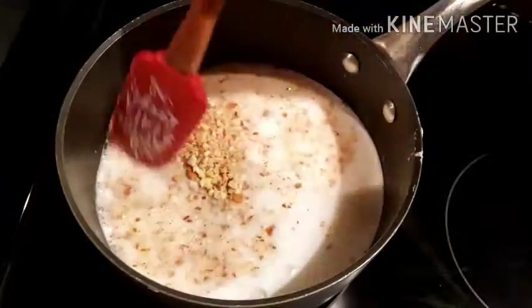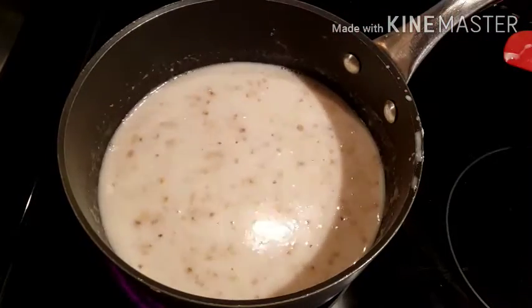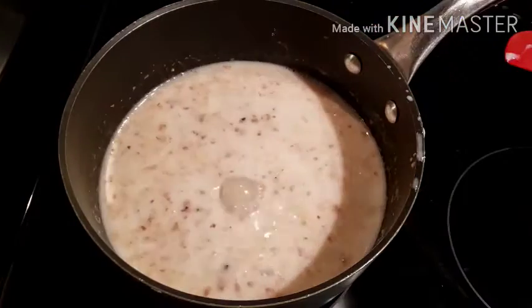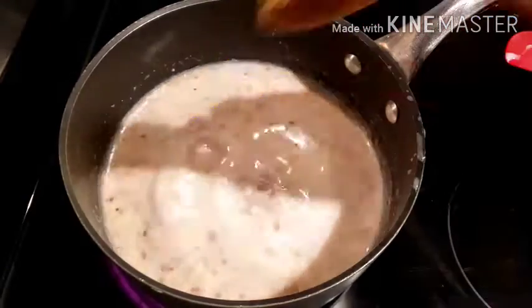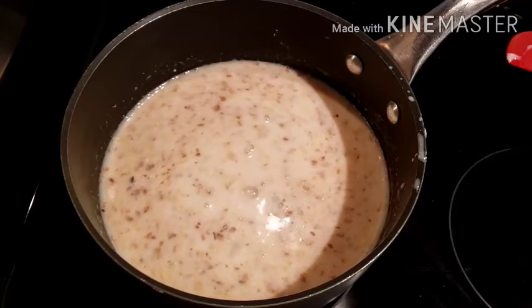I'm adding all the nuts, and for sweetness I'm going to add sugar. I'm adding three quarter cups of brown sugar — I always use brown sugar.